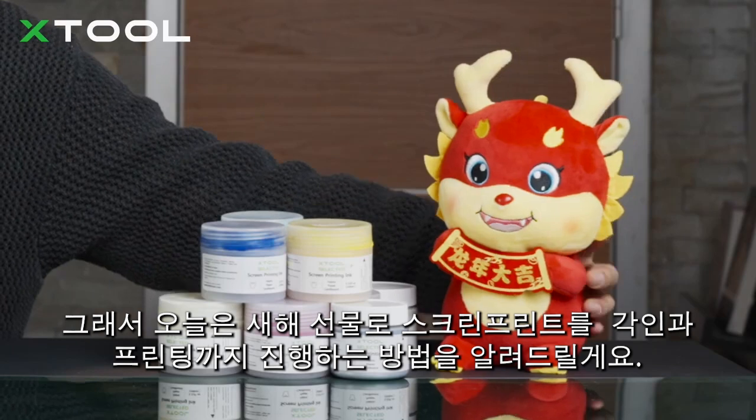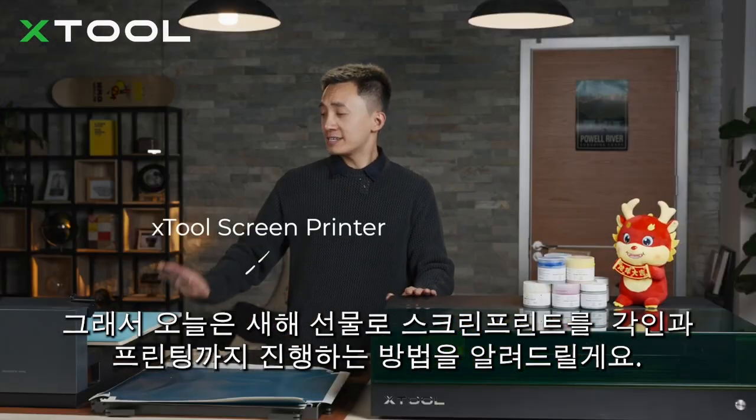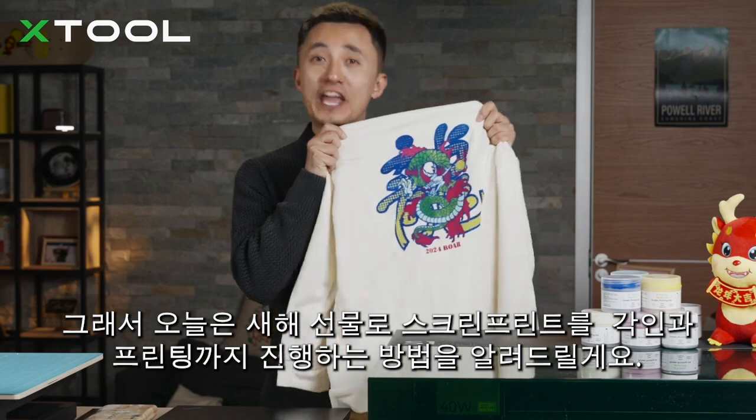So today I'm gonna step by step show you how to laser engrave and screen print a New Year Chinese Dragon hoodie for your gift.